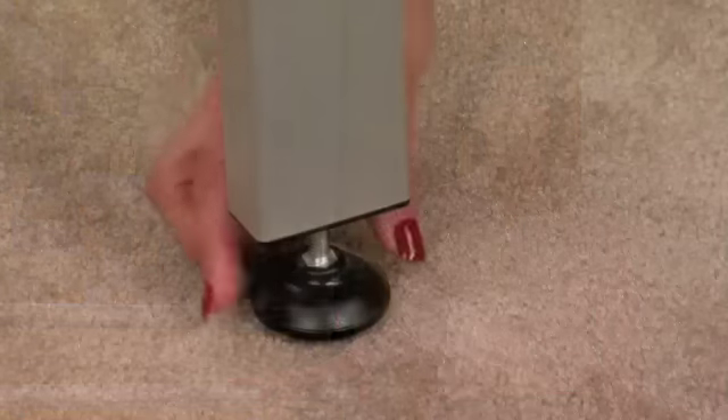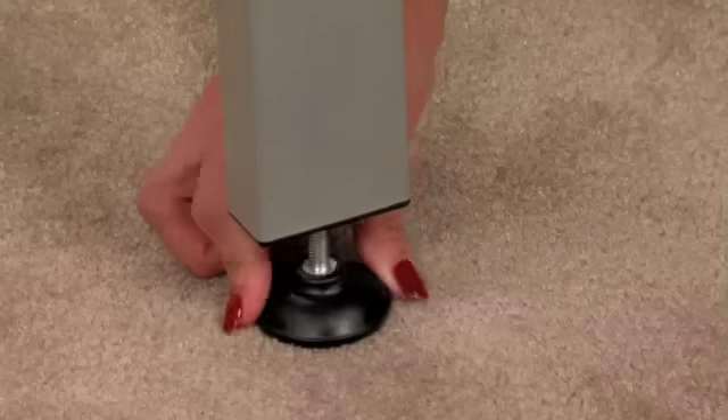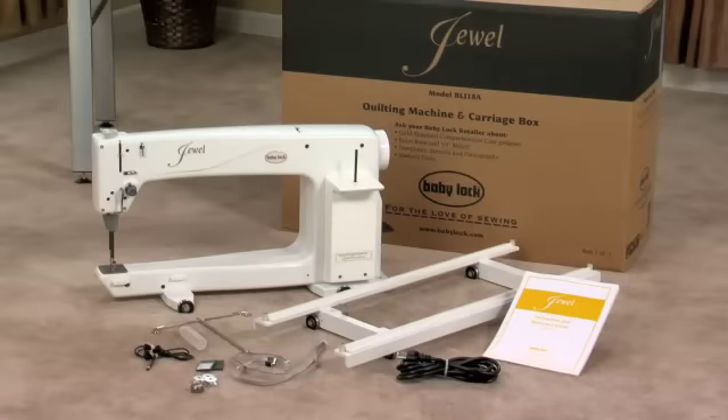This is a great time to check the levelness of your frame. Chances are you won't be moving it once you get it set up. If any adjustments need to be made, simply rotate the adjusting screw at the bottom of the legs.